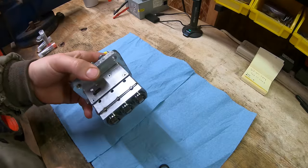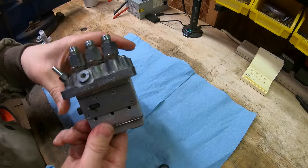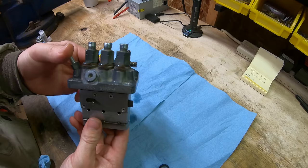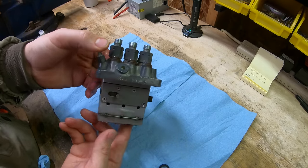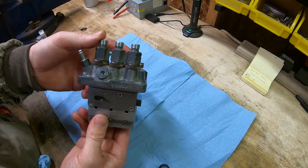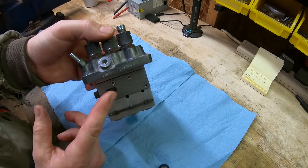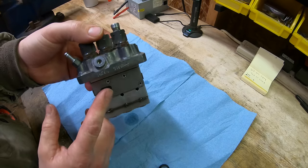A brief overview of common failure points on these small compact diesel injection pumps: all two-, three-, and four-cylinder variants are designed roughly the same, so this rebuild procedure applies broadly. One common failure is the fuel rack seizing up — the rack is what delivers fuel to the engine. When you hit the throttle it moves this rack to deliver more or less fuel, making the engine rev. If the rack seizes in the stop position, the engine won't start.